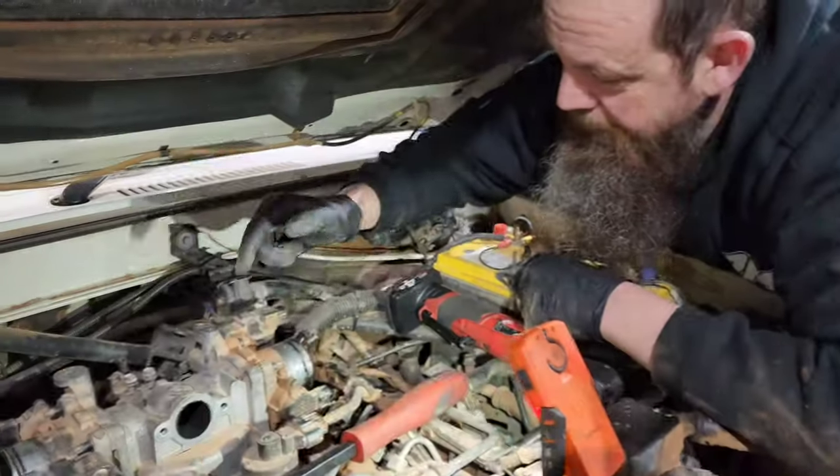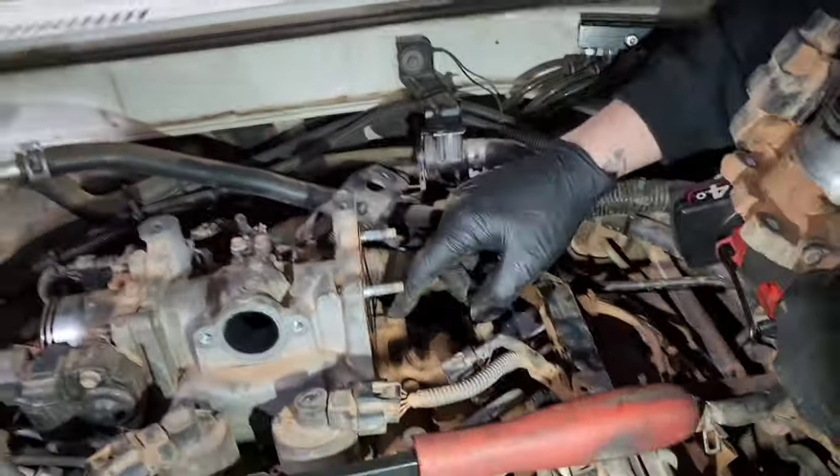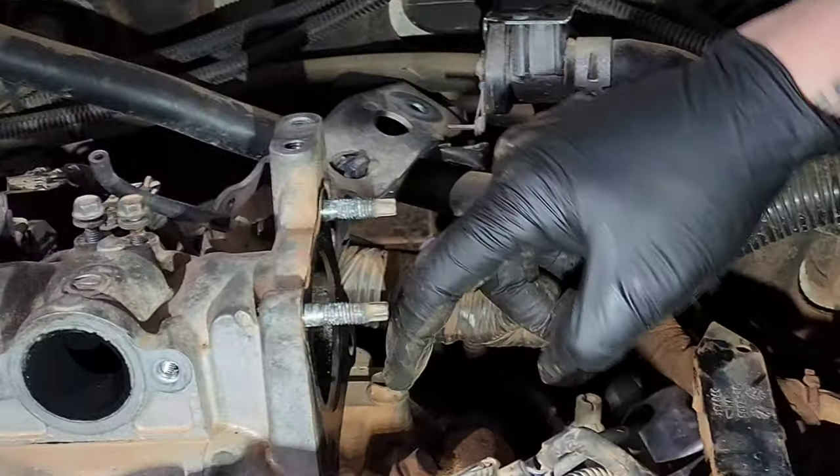Then take this bracket off. You'll also need to remove the throttle body because there is a bolt on each side underneath here for that manifold.